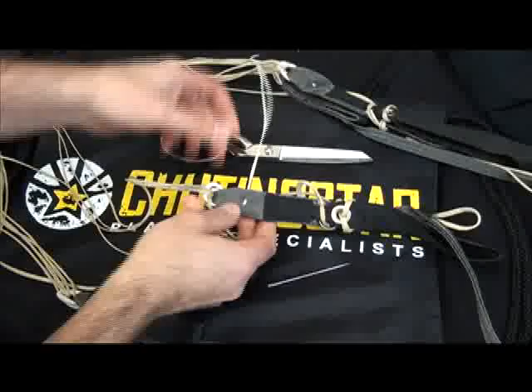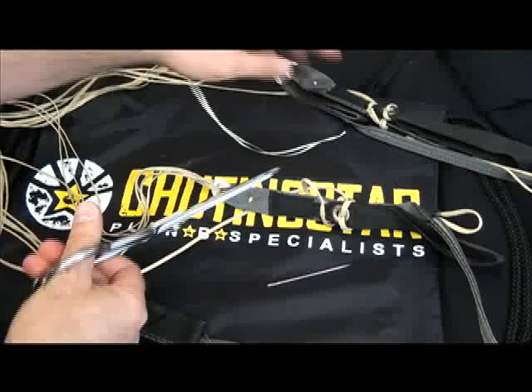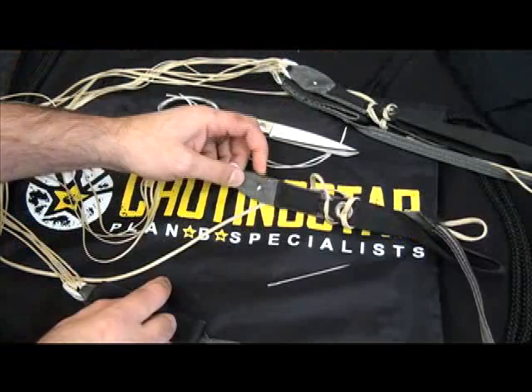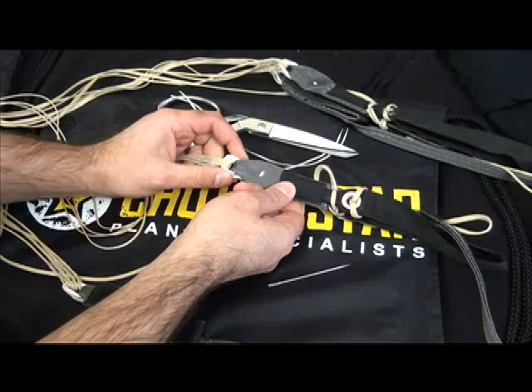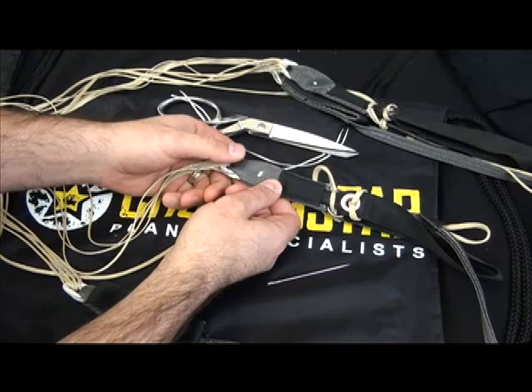So now the tails are hidden inside. I'm then going to take my scissors and cut the tack right at the edge. Now you have a tail that's inside the riser. The slink is now assembled correctly to the riser, with the tab tacked down and the tails inside — it's a clean tacking. I'm ready to proceed with my other three risers.